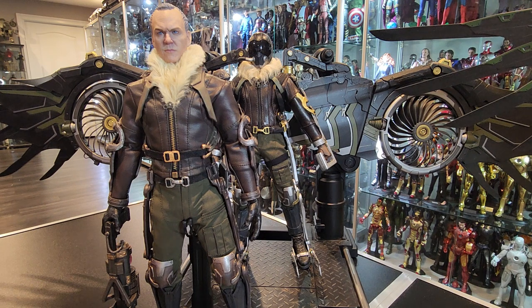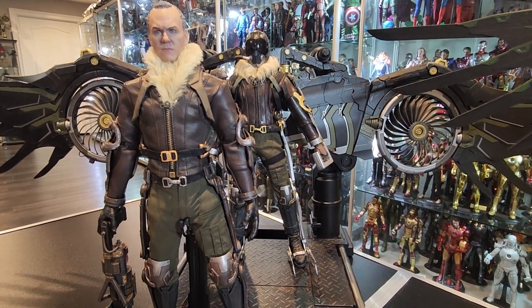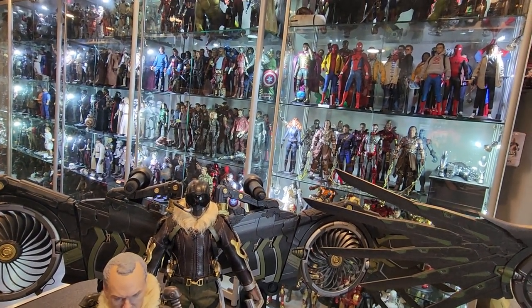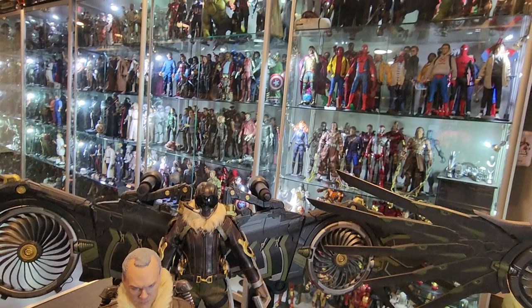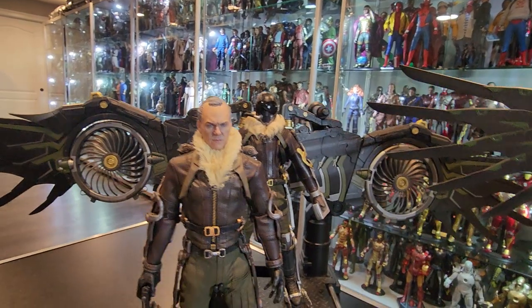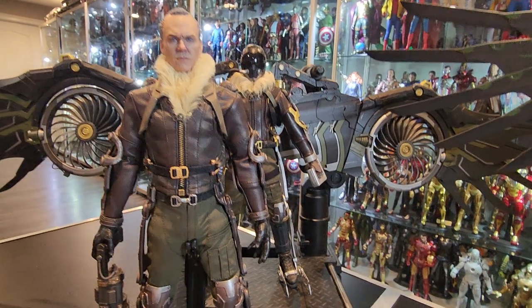So that's going to stay where it is. This Vulture, the Toysera one, is going to go in the shelf in the display. I'm going to put it right up there with all the Spider-Man figures. I have all three movies in there. So that's where that's going.